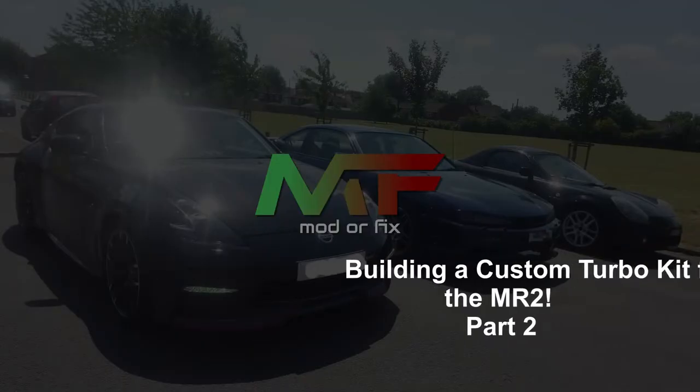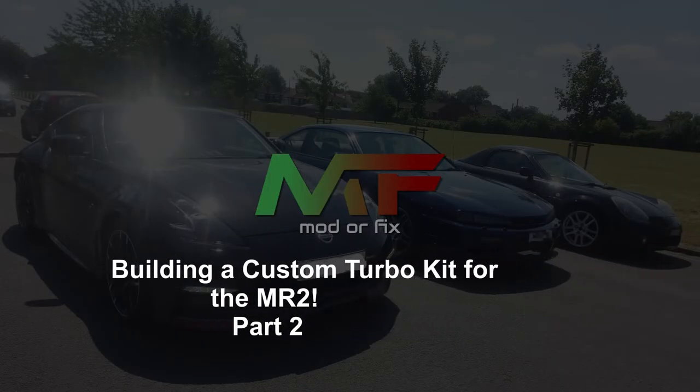Hi guys and welcome back to Modifix, my name is Dan. Today we're going to continue the turbo build — I decided to split the video into parts because it's quite long. Let me know in the comments below if there's too much detail or too little detail, and if you want to know anything specific drop me a comment below.